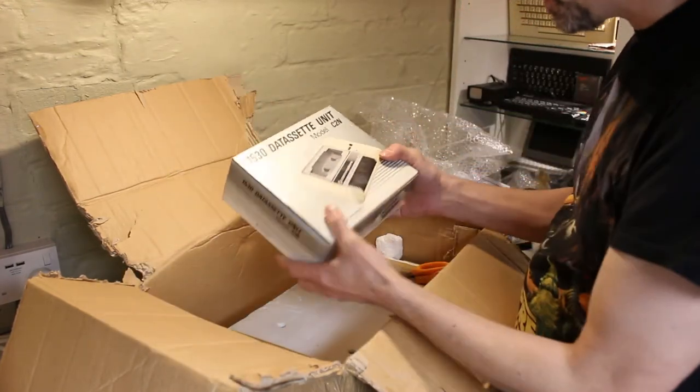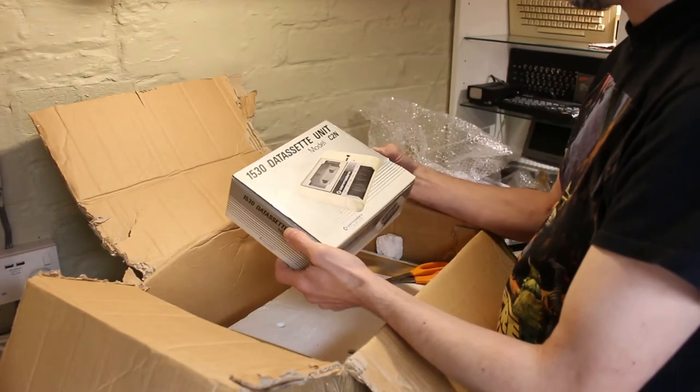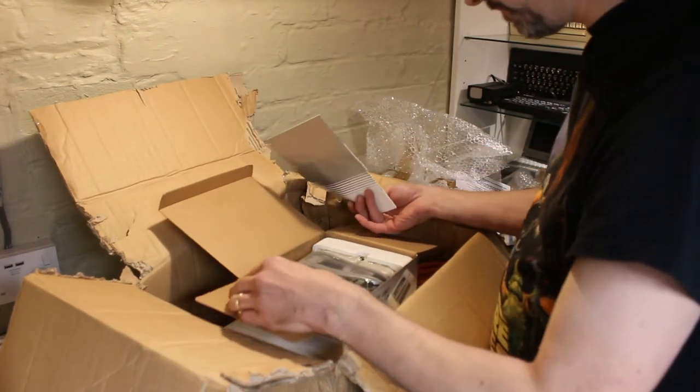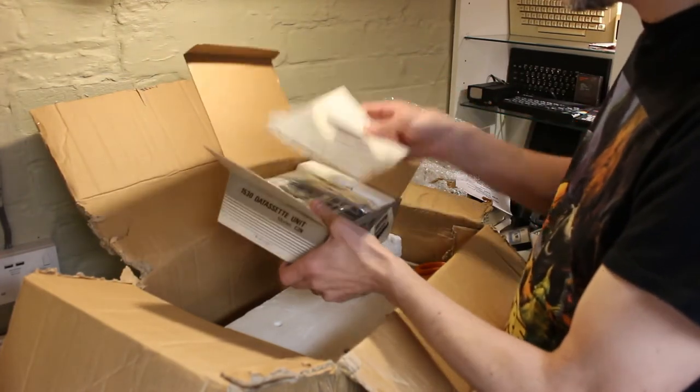The tape unit. I wanted the original tape unit because I had the square rectangular one — the early one when I was a kid, so I'll probably get one of those at another time. That's all still pristine in this box. Wow, certainly been looked after.